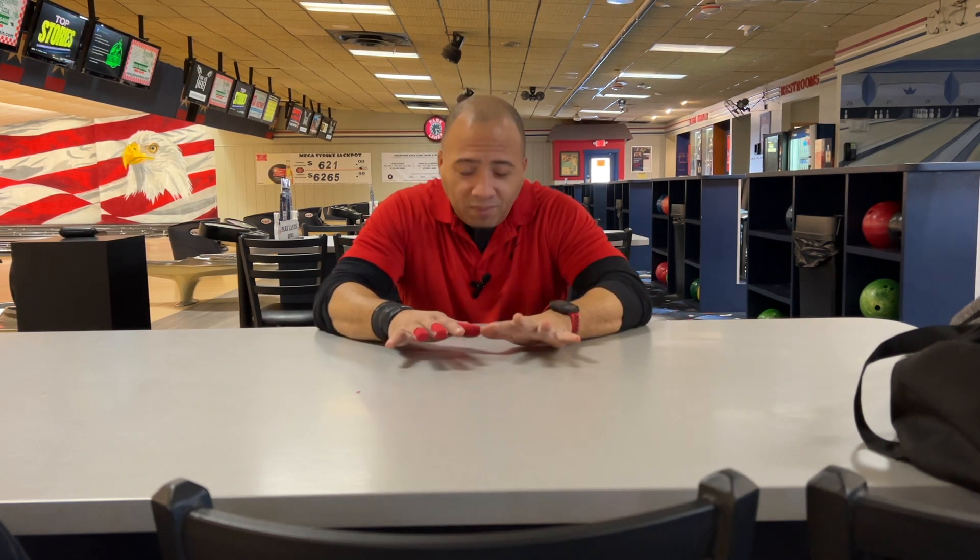Do I recommend it? Sure — for a lot of different types of bowlers, yes, it's absolutely ideal. For me, I haven't found a hybrid that I like, but I'm excited about one that's coming: the Red Hammer Widow Hybrid. Is that ball going to make it into my tournament bag? That answer is no. I have no hybrid going in. My tournament bag will be three solid, two pearl, two urethane.